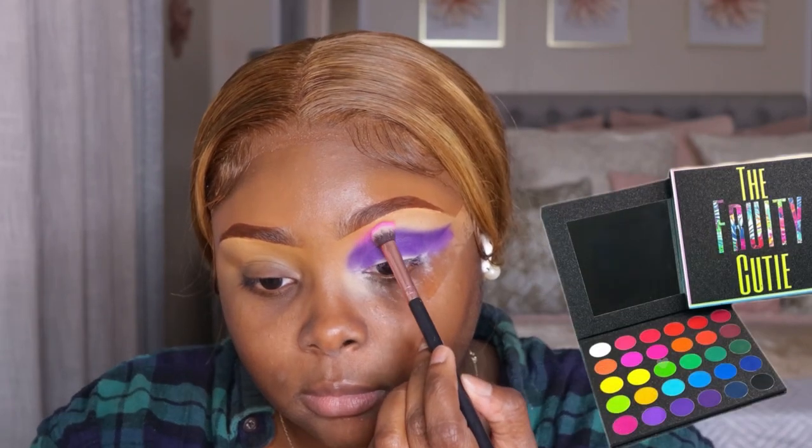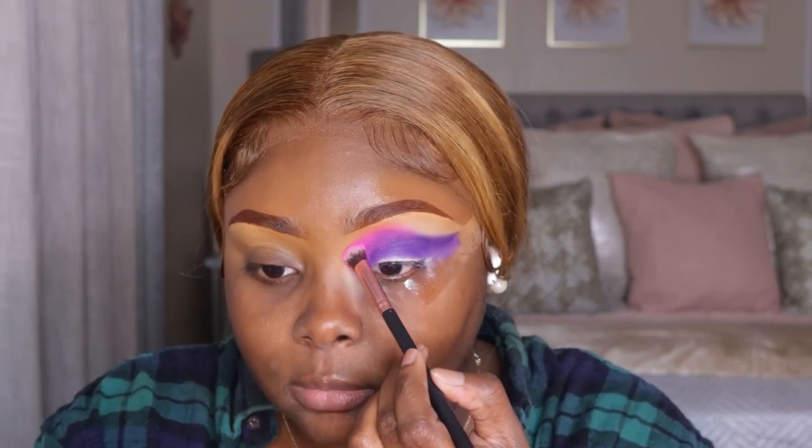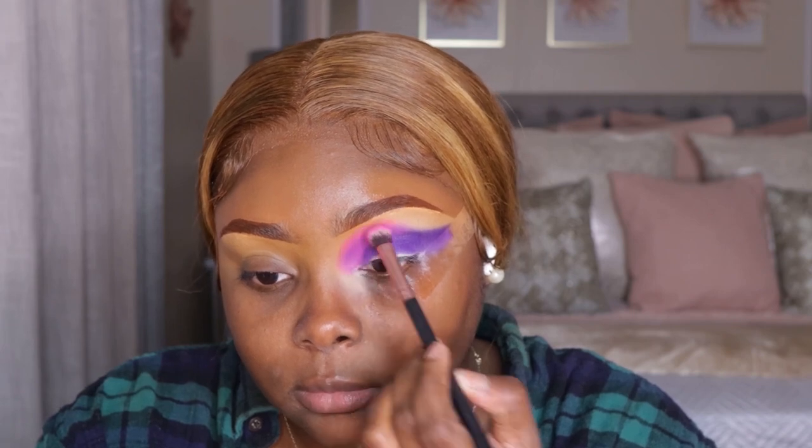I'm kind of creating the shape of how I want my cut crease to look as well. Now we're going to take that pink shade and place it right on top of that purple shade. Remember to tap, tap, tap — pat, pat, pat. Swiper, no swiping!